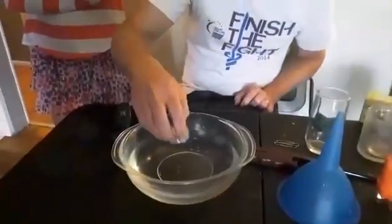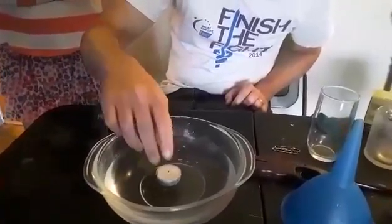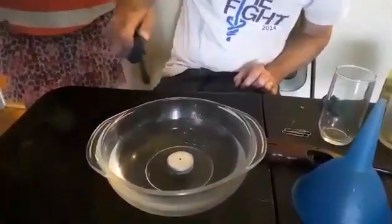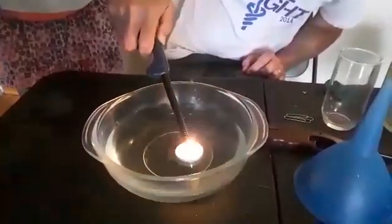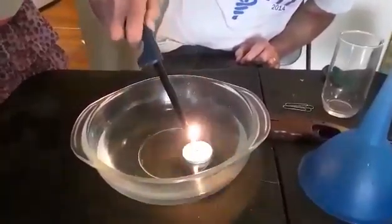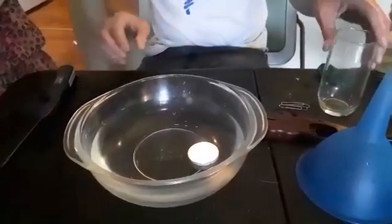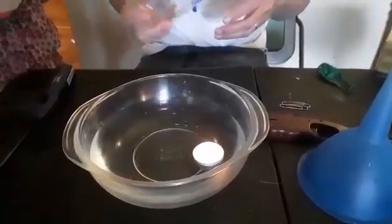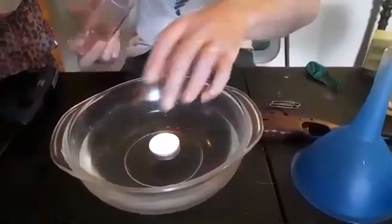For this experiment I have a bowl of water. I have a little tea light. I'm going to carefully put that on top of the water so it floats. Then I'm going to light it. You should have an adult light it. There we go. I'm going to give it a little nudge more towards the middle because I don't want it near the edge.